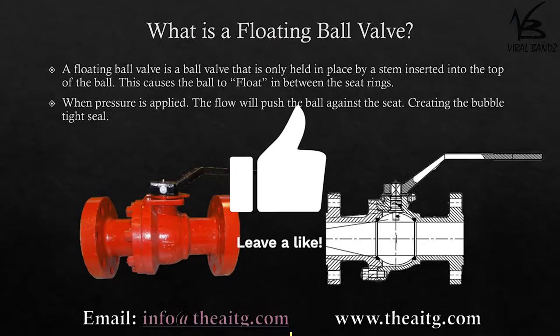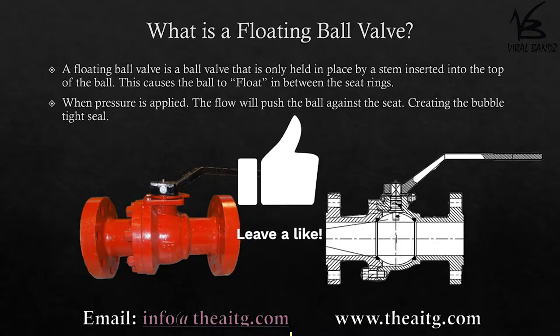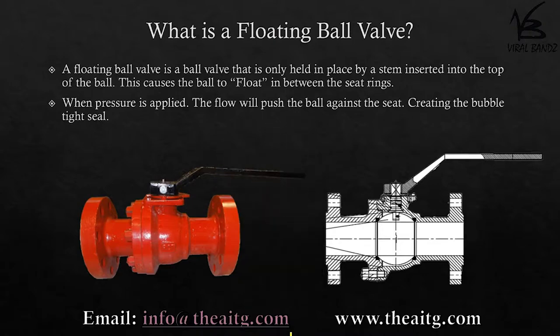What is a floating ball valve? A floating ball valve is a ball valve that is only held in place by a stem inserted into the top of the ball. As you can see from the drawing, the ball has a slot for the stem to be inserted, positioning the ball in between two stationary seats.